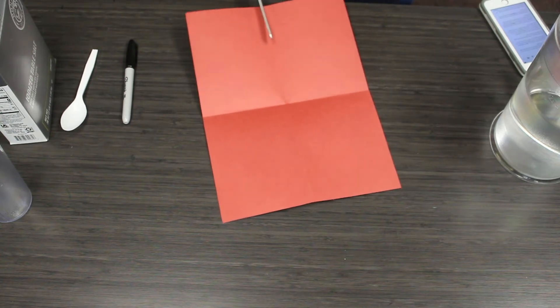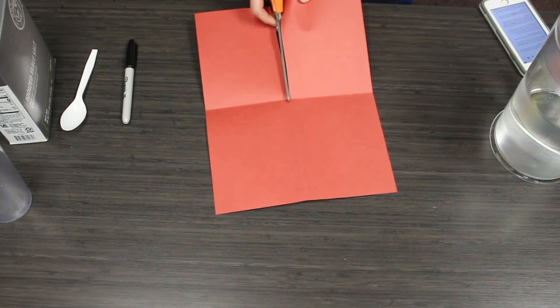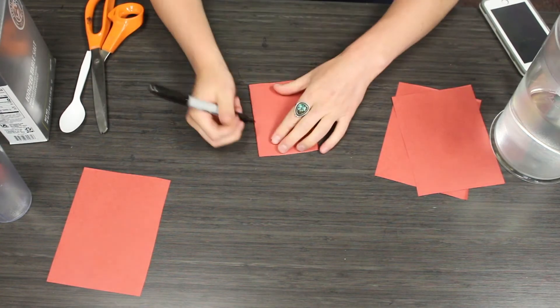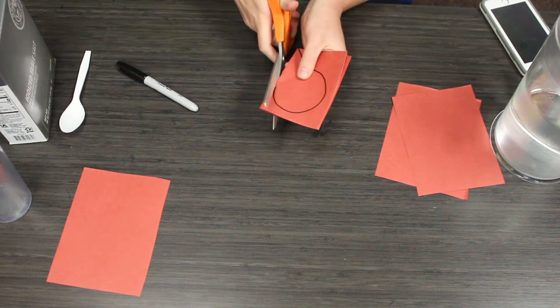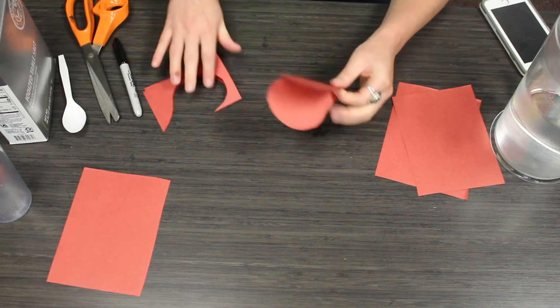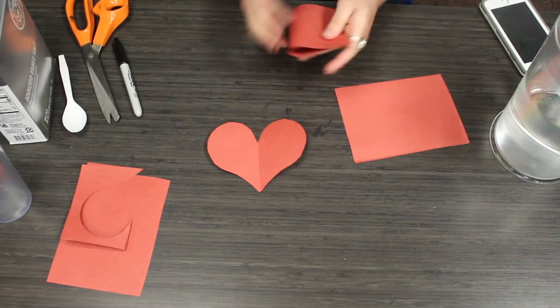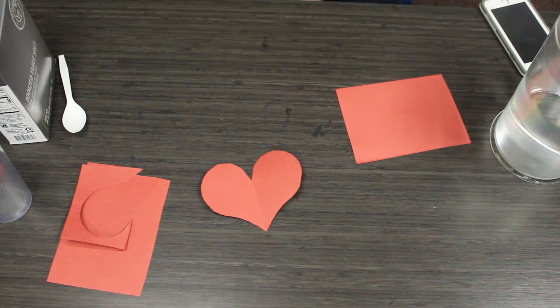First we're going to take our red sheet of paper and cut it into four equal squares. Next, the easiest way to do a heart is to fold the paper in half and draw half of a heart just like this. Then you can cut it out and it'll be equal on both sides.